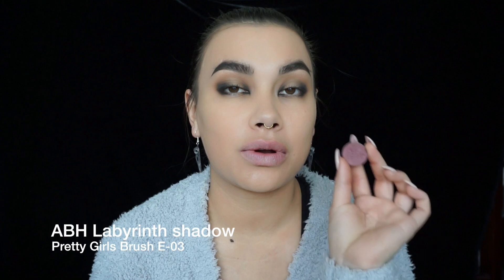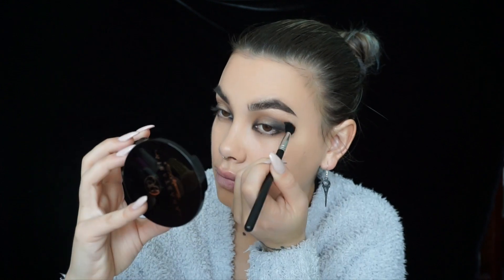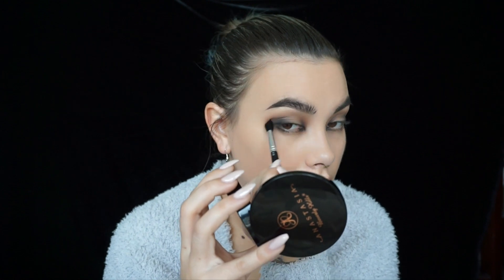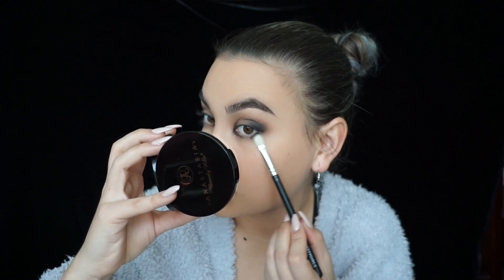Since the black shadow was a little harder to blend on the crease, I'm going over with a shimmery shadow - Anastasia Labyrinth, which is a purpley, plummy shadow with shimmer. I'm using my Pretty Girls e03 blending brush, which is a little fluffy so not a lot of product will come on it. I'm lightly applying it on the crease and in the corner, then going over with the e02 brush on the bottom, and intensifying the black with my 253 Smith brush, lightly blending.